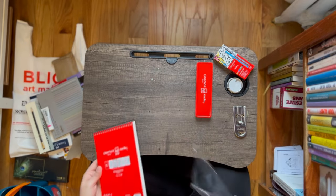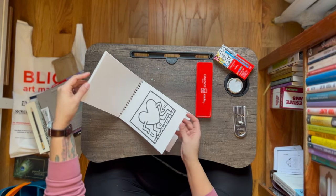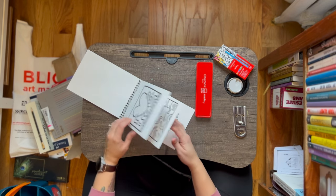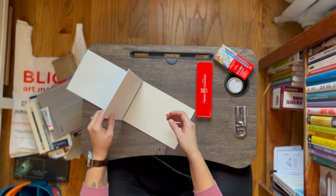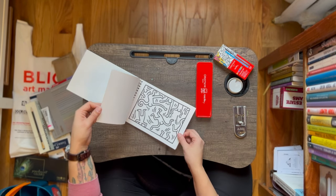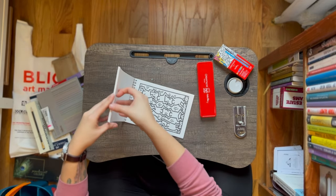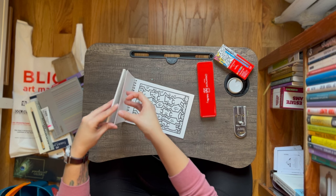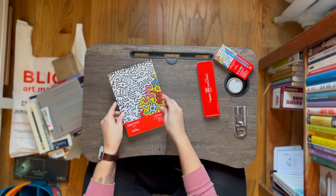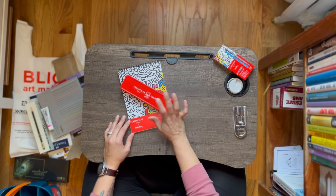I'm assuming the coloring pad comes with two of each sketch. Oh, that is so cute — and it's like watercolor paper, so it is actually meant for this. I really love Keith Haring's stuff — it's very graphic and illustrative, and I'm excited for this.